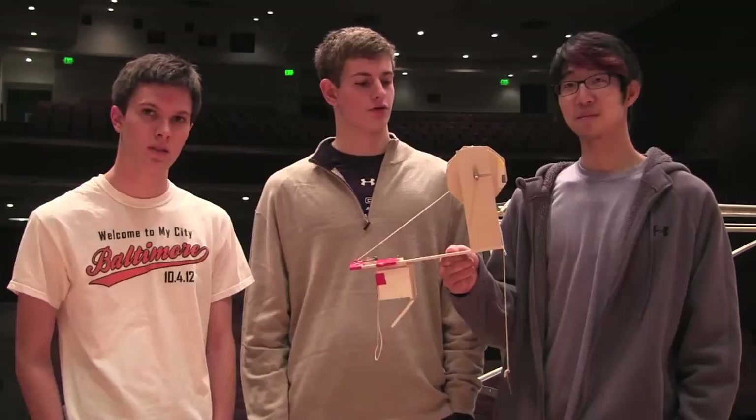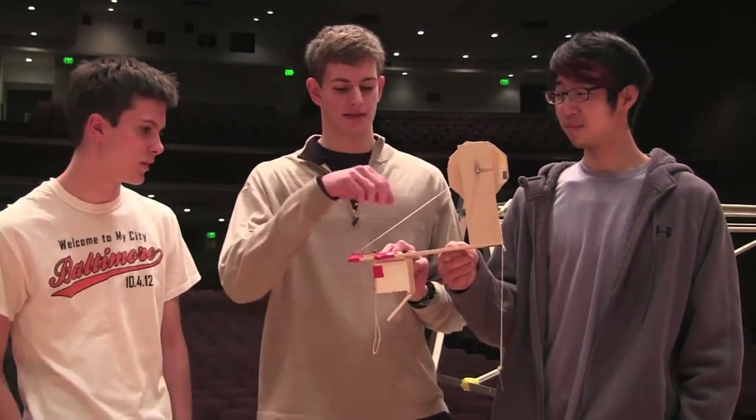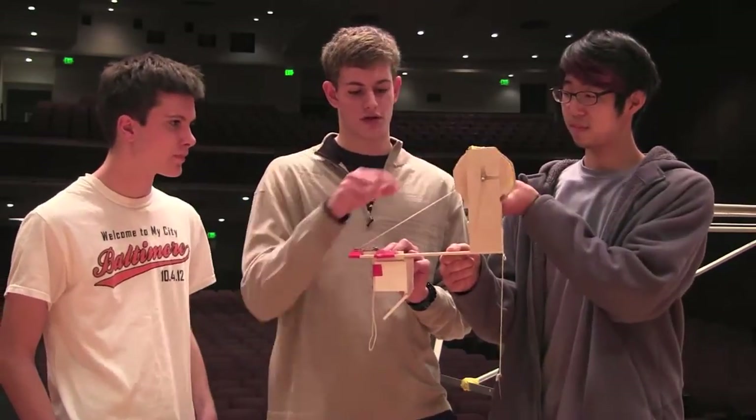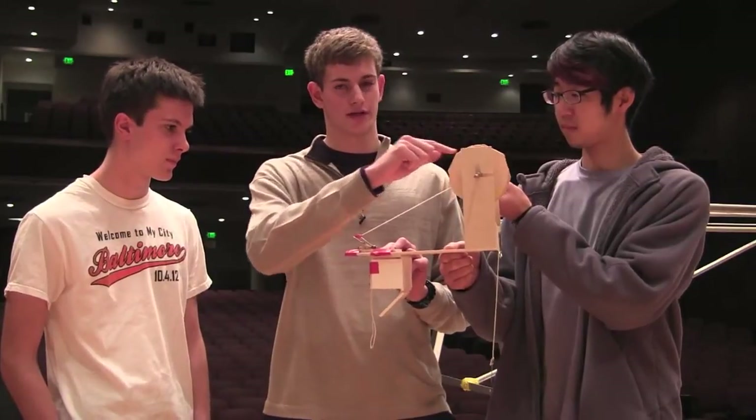I'm Devon Conley, this is our group To Be Determined, and our design is powered by a mousetrap. What happens is this mousetrap is attached to a string that wraps around the axle of this wheel, so when we pull the mousetrap back and release it, the whole device will begin to travel down the rope.